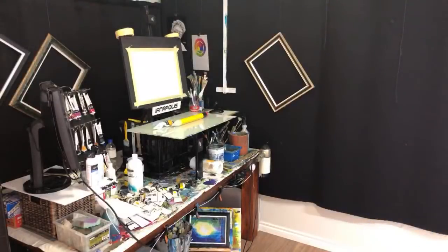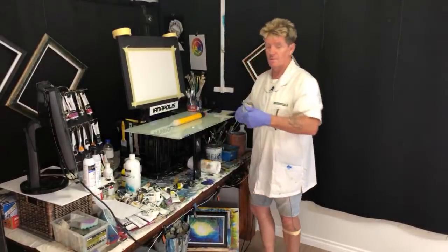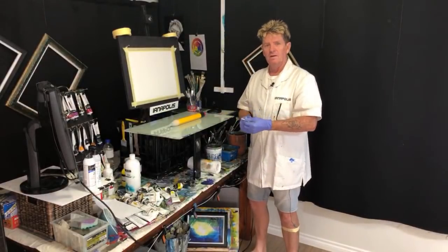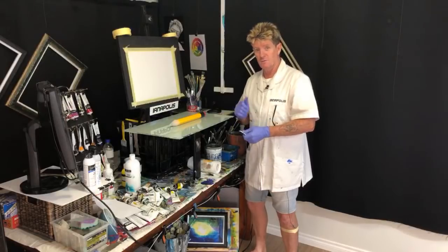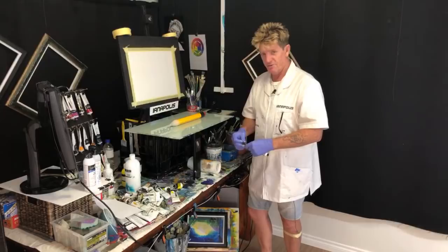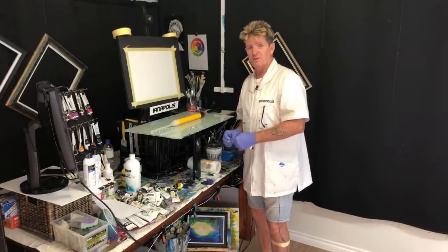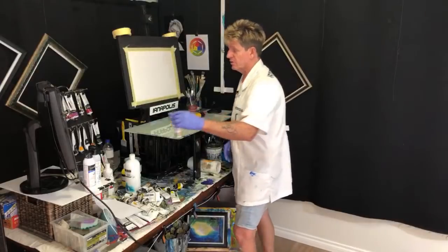We go live. Okay, we're live. Good stuff. G'day, how you going? Ianapolis here, your acrylic guru from Australia. Welcome to my live tutorial here on my YouTube channel. If it's your first time here, don't be shy, be sure to share, like and subscribe to my channel.